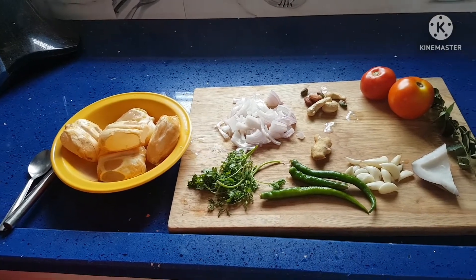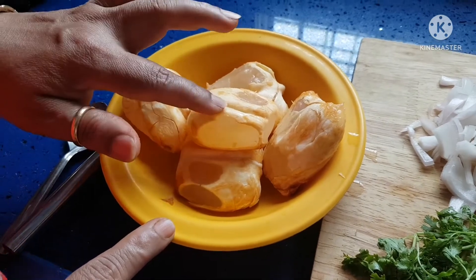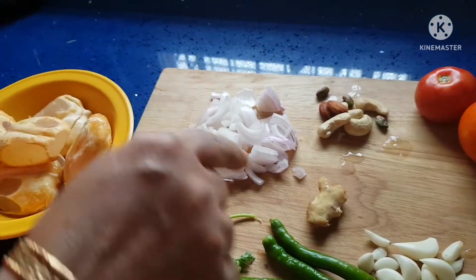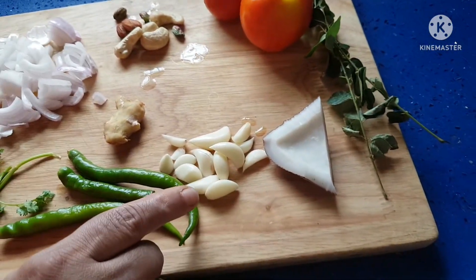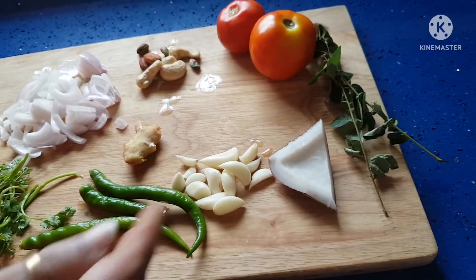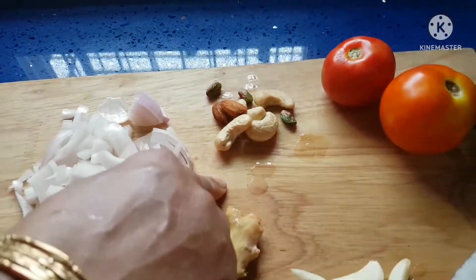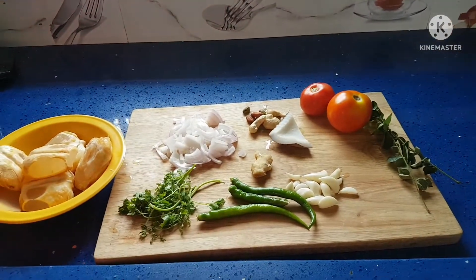To make ice apple curry, take ice apples. Don't take the tender ones — they are a little firm. Very tender ones you cannot cook. Take one small onion, green chilies, two tomatoes, curry leaves and ginger garlic. If you have ginger garlic paste, you can use that. Coriander and one small piece of dry coconut, and dry fruits of your choice. You can even use groundnuts. These are used to make the gravy.